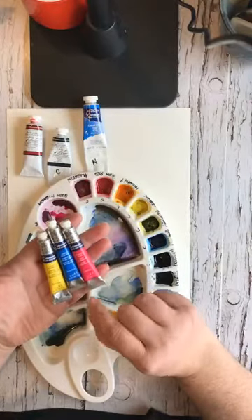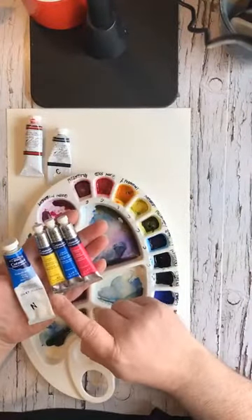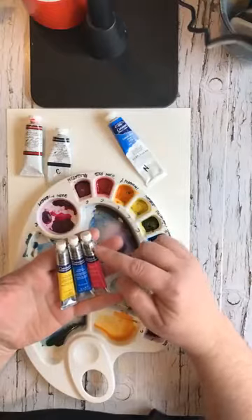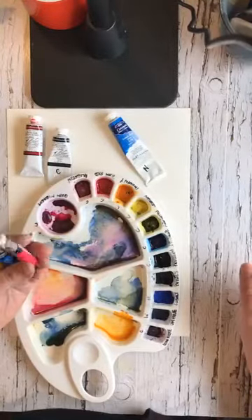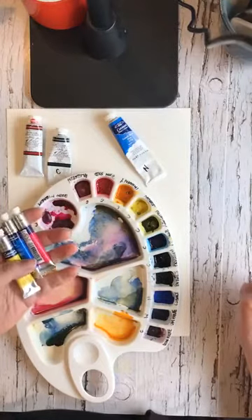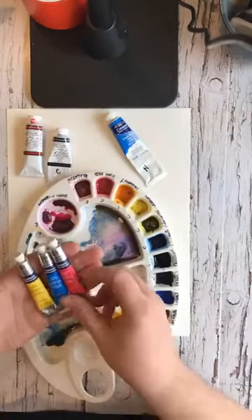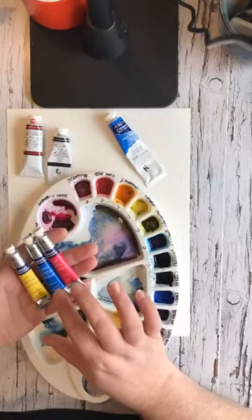I wanted to show you the smaller tubes of Winsor and Newton Cotman. They come in two sizes: 8ml and 21ml. Depending on how much you paint, you might only need the small ones — you're only going to squeeze out a little into your palette and you reuse it a lot, so it lasts a long time. As long as you keep the lid on the tube, the paint will last for years. In Canada I got these on sale for less than five dollars a tube, which is quite reasonable.